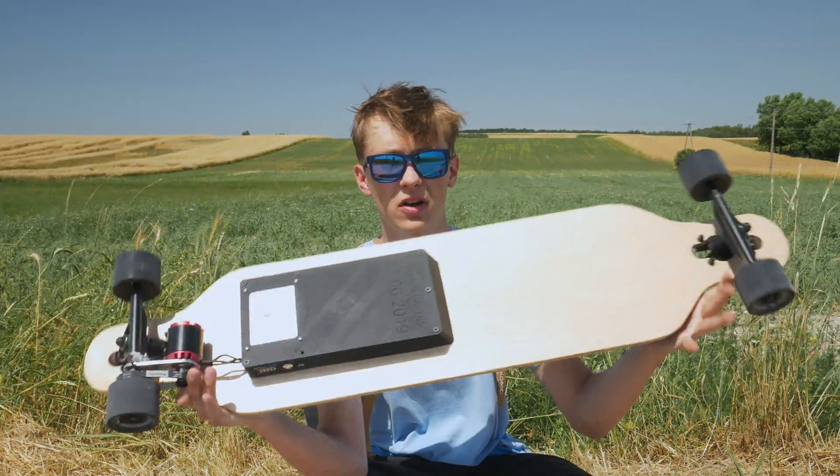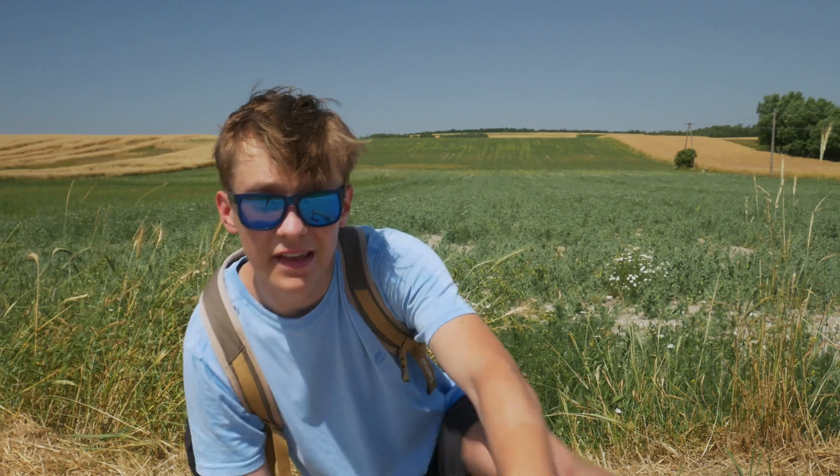If you would like to build your own electric skateboard, check out my previous video on this topic. If you have any questions, leave them in the comments. If you would like to support my work, there is a link to Patreon in the description. Thank you very much for watching, happy making, bye. Oh and yeah — I still have about 2 kilometers to get back home and I don't have any battery left, so it will take a while.